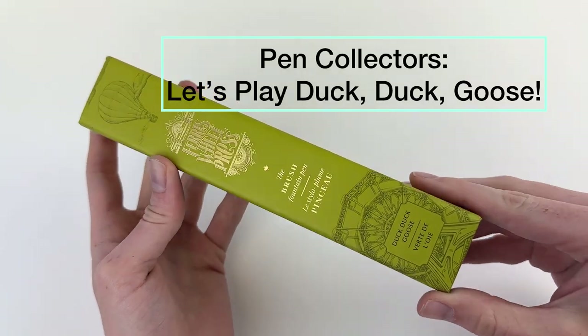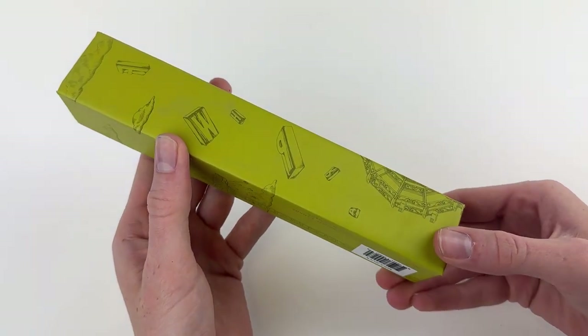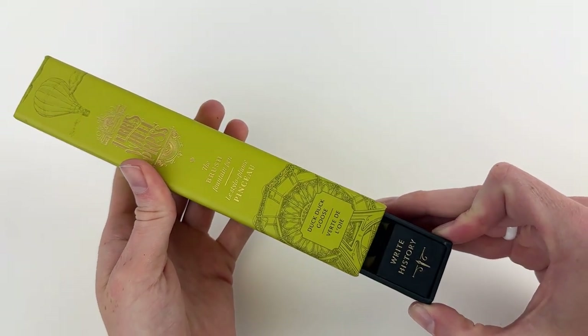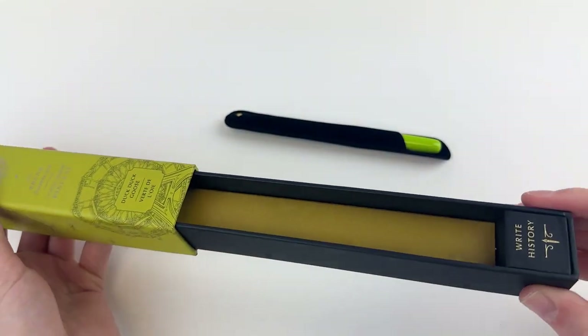Have you ever played Duck Duck Goose? If not, you might not get the name of this brush fountain pen by Ferris Wheel Press. But we thought it was like all the names Ferris Wheel Press puts out there with their inks and pens — very clever. We just recently restocked our Ferris Wheel Press brush fountain pen, so I thought I'd give you a full unboxing since we didn't have one up for you.